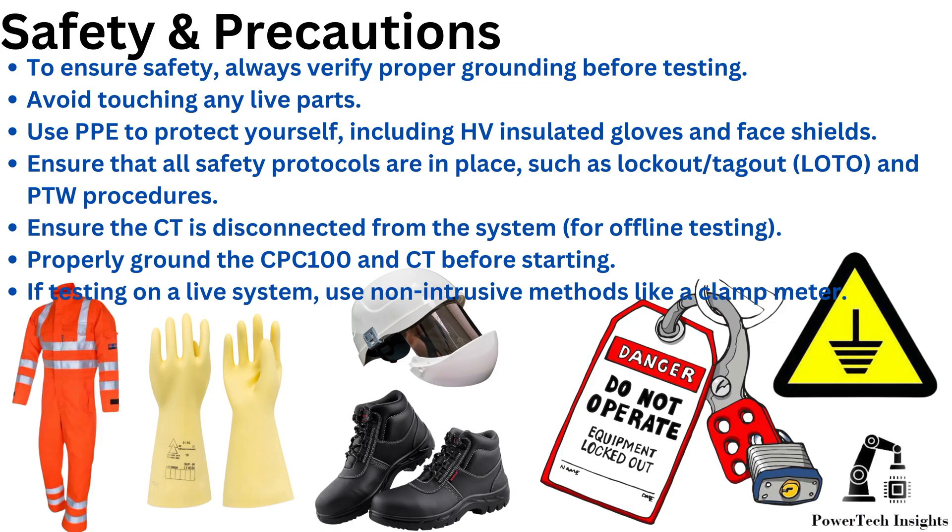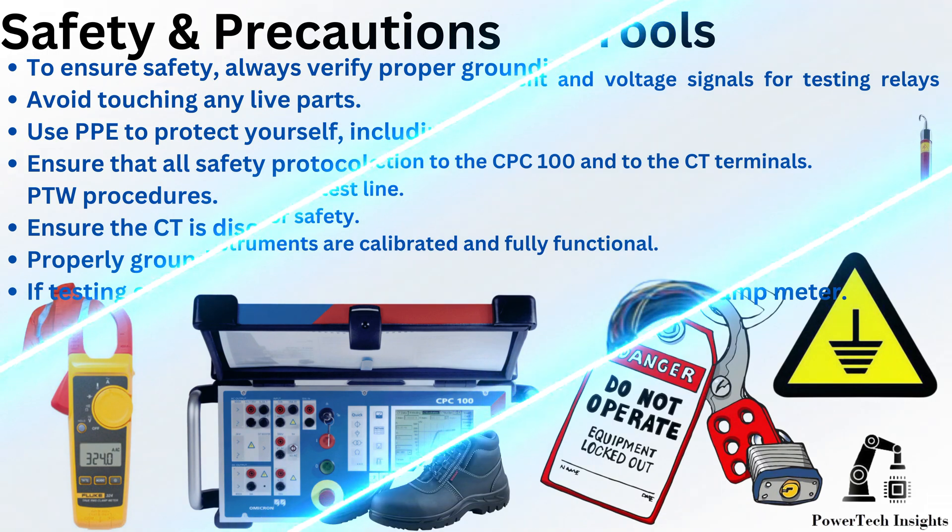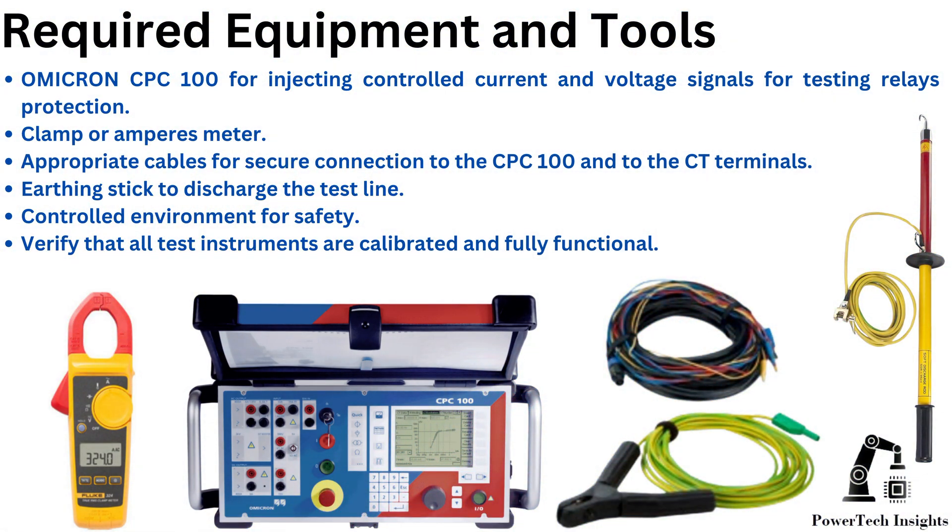Properly ground the CPC-100 and CT before starting. If testing on a live system, use non-intrusive methods like a clamp meter. Required equipment includes the Omicron CPC-100 for injecting current and voltage signals, a clamp or ammeter, appropriate cables for connection to the CPC-100 and CT terminals, and an earthing stick to discharge the test line. Verify that all test instruments are calibrated and fully functional.